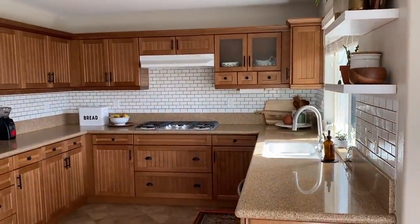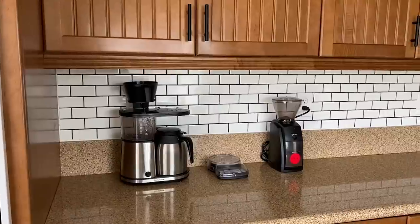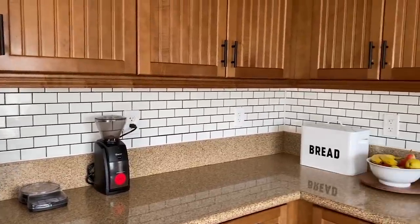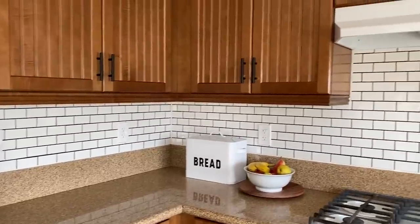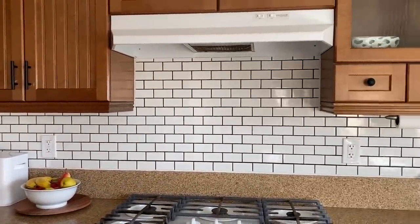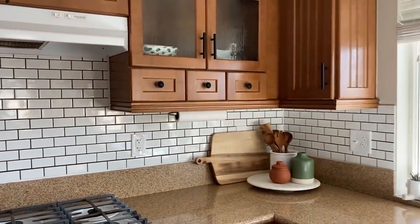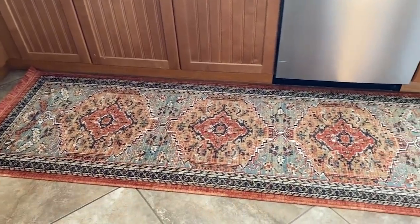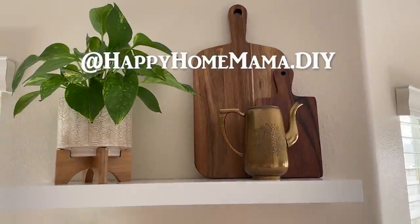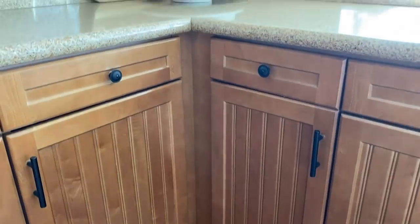I'm actually surprised at how much I love how my kitchen turned out. I was so ready to paint these cabinets, but now I actually like the warm wood tones. Thank you so much for watching. I hope you enjoyed the video. You can follow me on Instagram at happyhomemama.diy and subscribe to my channel for more DIY videos like this one. Have a great day.